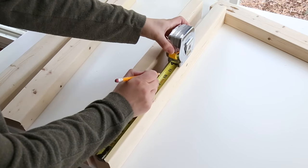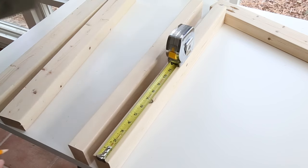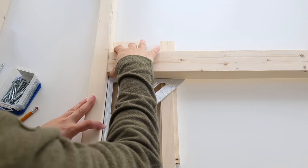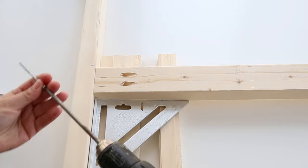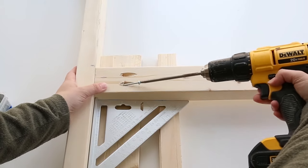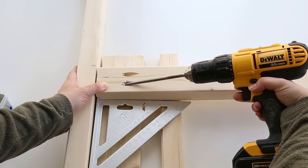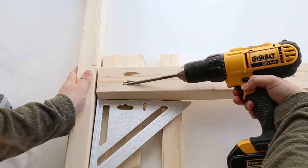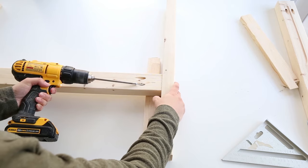Step 3 is to assemble the side frame pieces of the chair. Mark 10 inches up from the bottom of one of the 24½-inch pieces, and then attach one of the 27¼-inch pieces perpendicularly. Attach them together with 2½-inch Kreg screws. I used a scrap 1x4 and paint stick underneath the 2x3 to hold it up so the edges would be flush. Repeat this process for the other side.